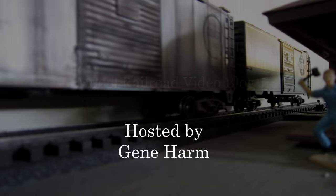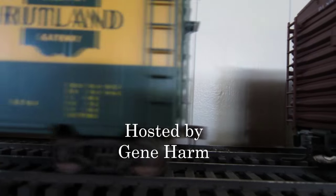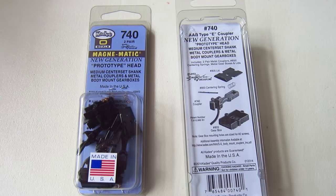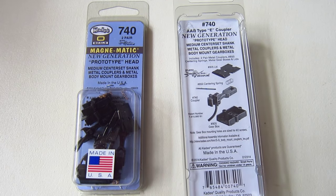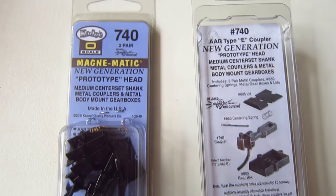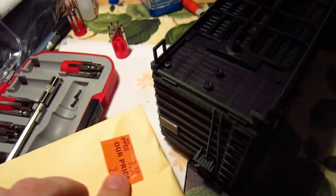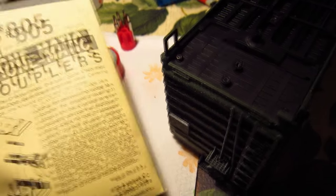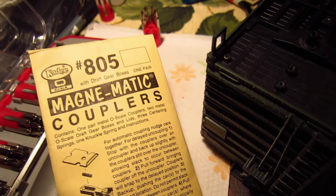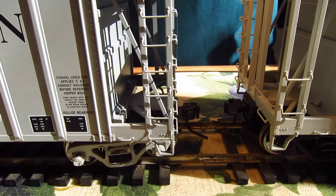I'd like to share my experiences with the different types of couplers for O scale. I want to talk about the new generation of KD O scale coupler — the AAR type E coupler — which is an improvement over the 805 KDs, which have been the standard for O scale for many years. But before we look at the new generation, let's take a look at the Atlas couplers.